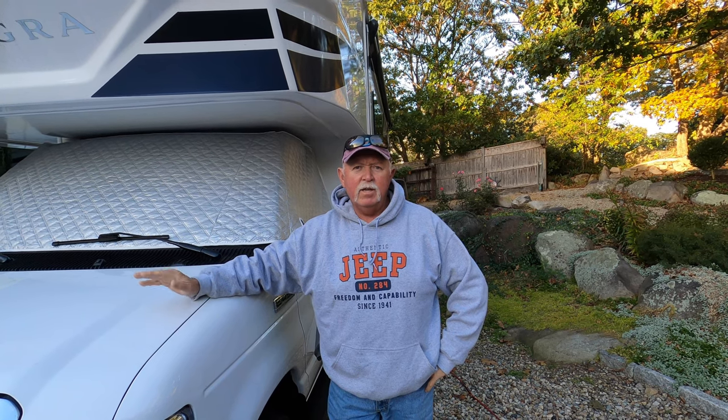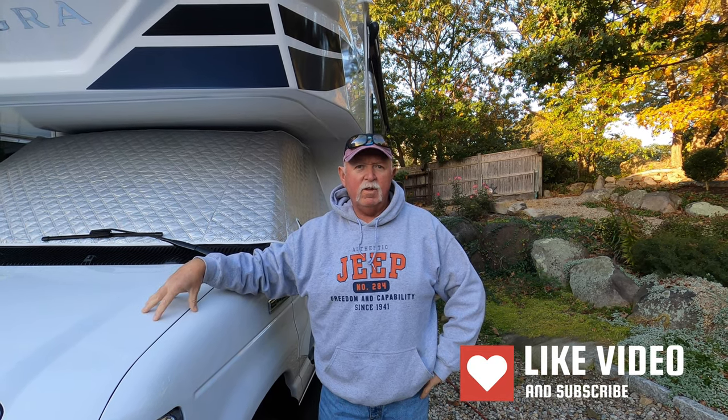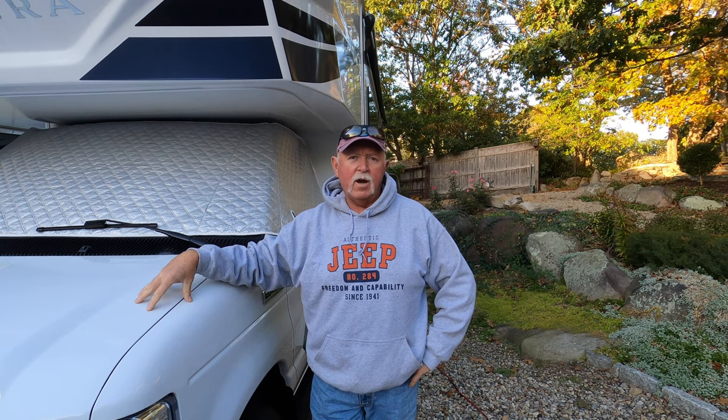Welcome back everybody. Today's video is all about the RV newbie essentials — the essential items that you actually have to have in order to use your RV for the first night or the first week or whatever. When I was purchasing my RV last year, for the entire winter I watched YouTube video after YouTube video.